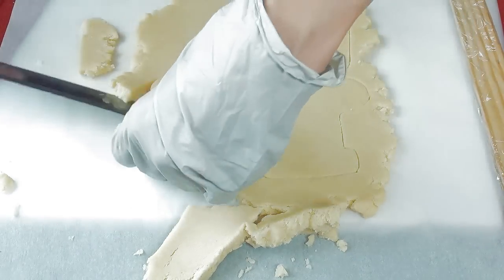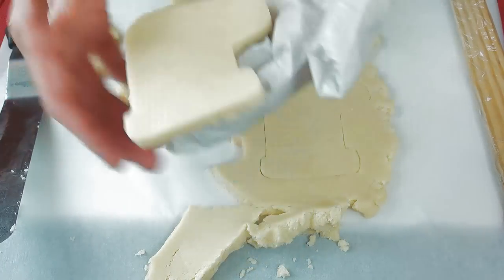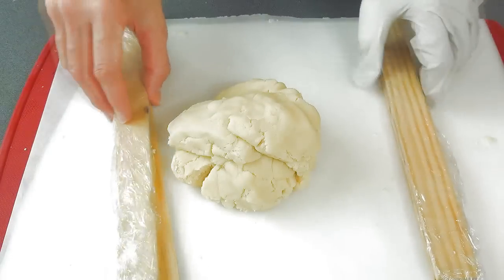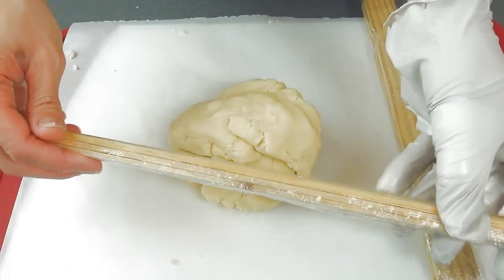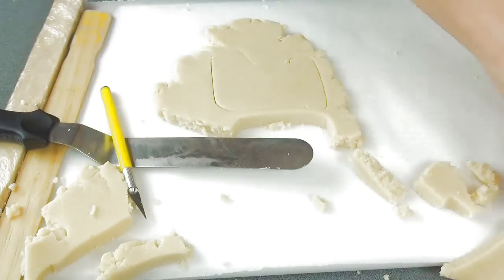And then we have to cut out a center. For the center I'm gonna be using slightly thicker guides because we want the center to be thick enough so we can stick something inside — like a little cookie or maybe some little candies.